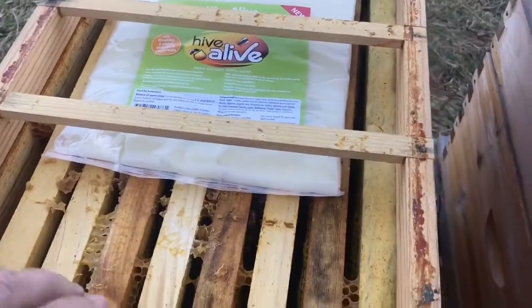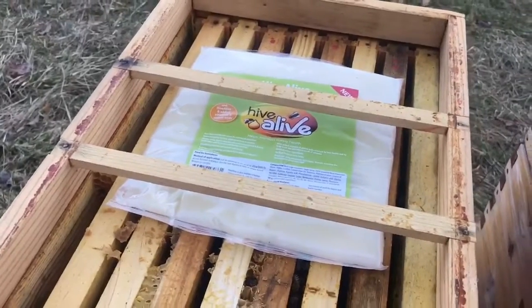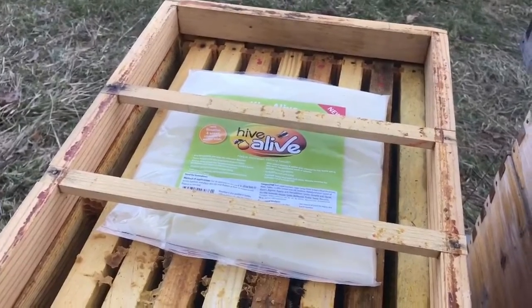I don't believe that will work with the inner cover, and it'll block some of my ventilation. I can see that moisture was coming up here on the inner cover. I'll put that on next, and then the telescoping cover.